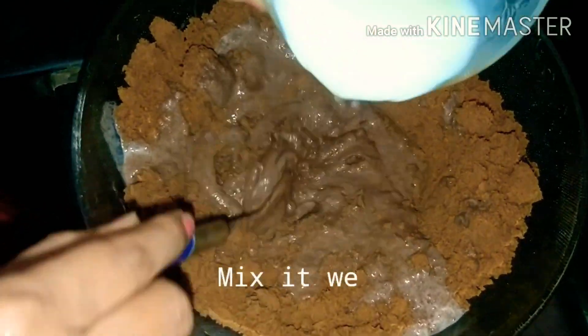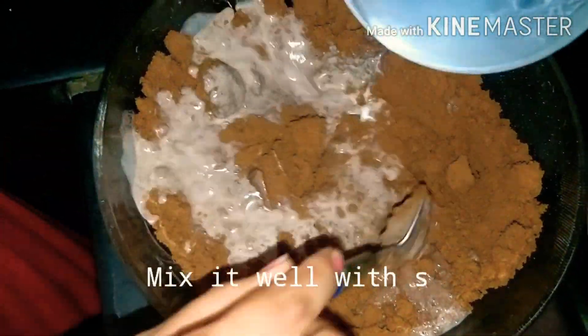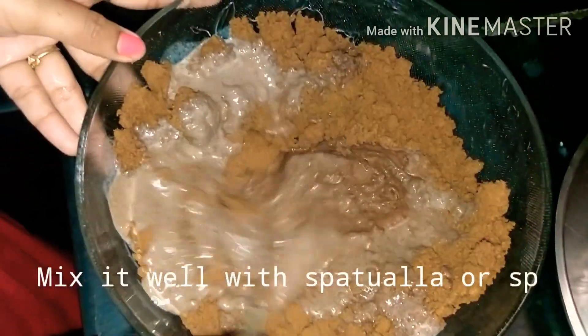You are going to add cocoa and sugar. I will mix the whole mixture, then add a spoon of milk. I will mix 1 cup of milk and add a little butter.